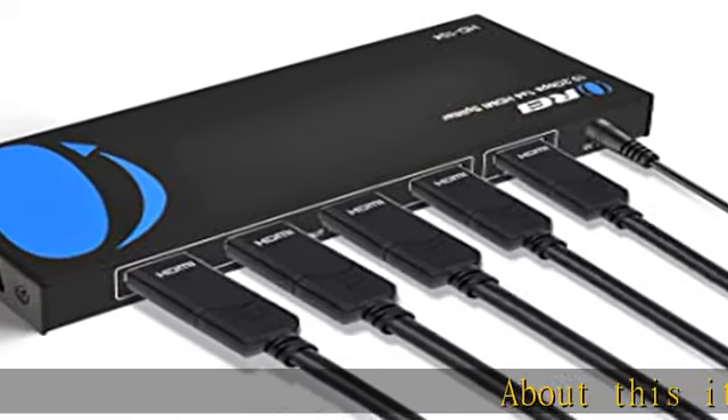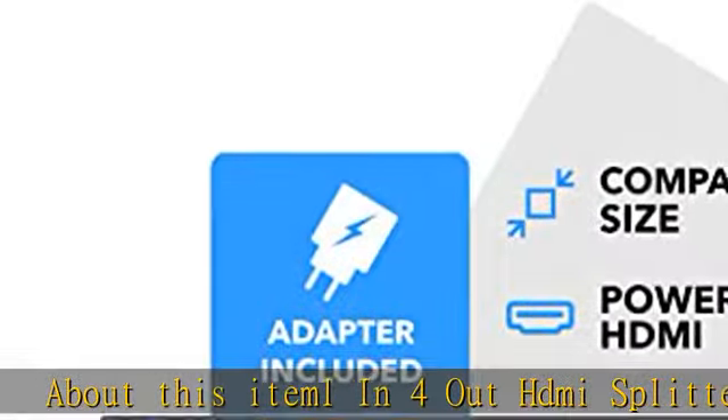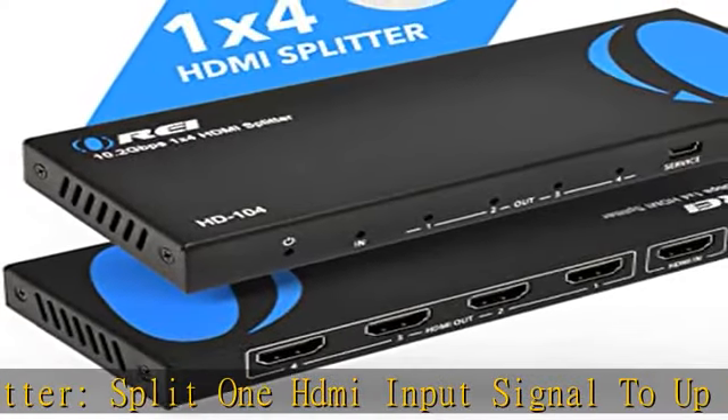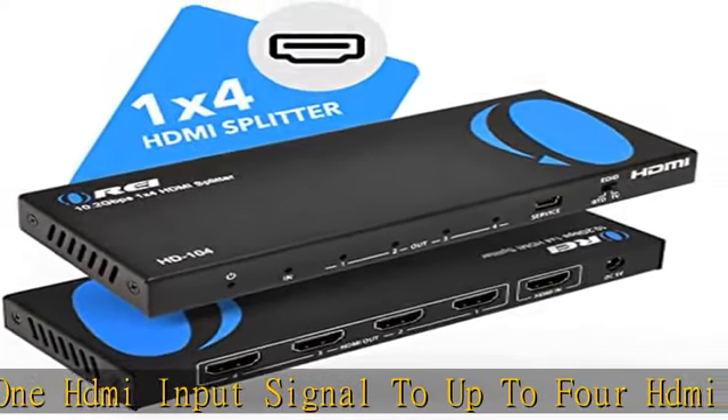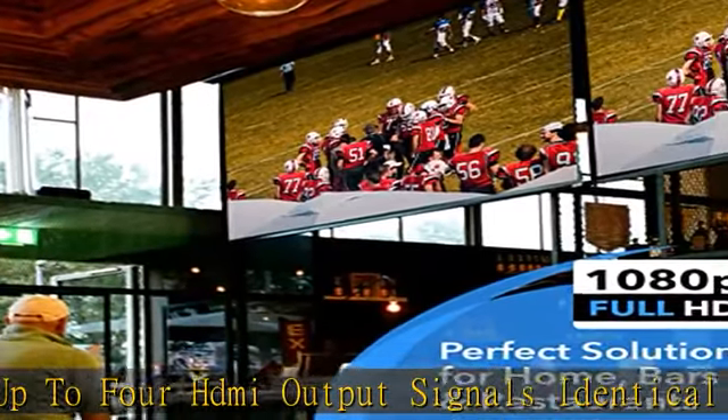About this item: 1 in 4 out HDMI splitter — splits 1 HDMI input signal to up to 4 HDMI output signals identical to the input signal. Input: 1x HDMI. Outputs: 4x HDMI. Supported resolution up to 4K at 30Hz.